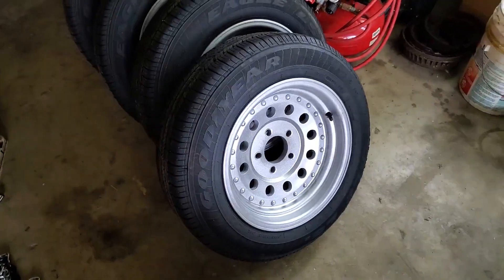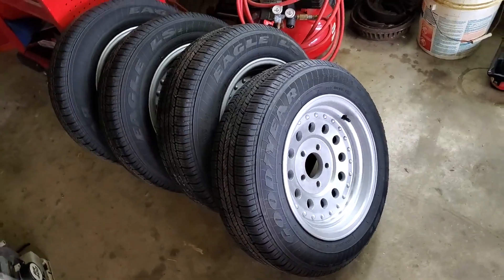With some Goodyear rubber on these wheels, that's the end of this video. Thanks for watching.